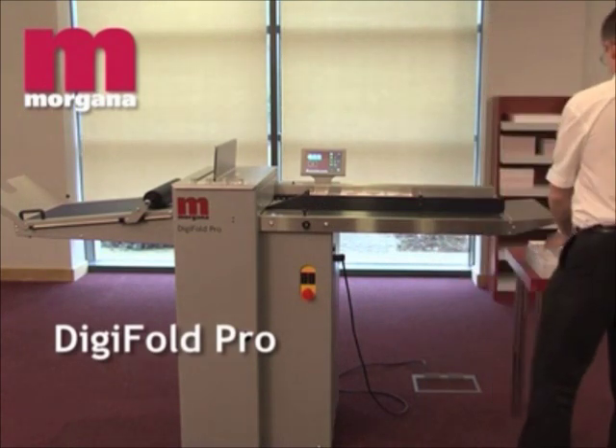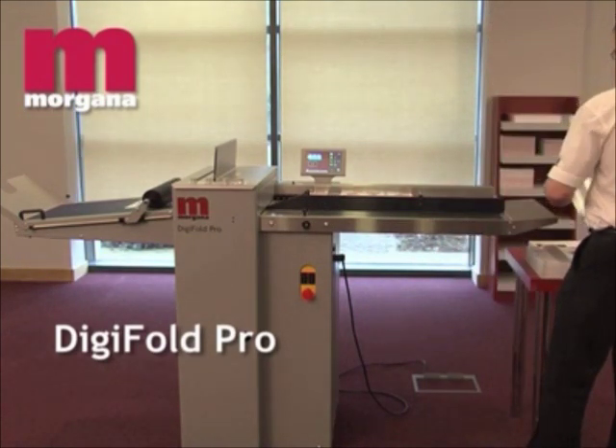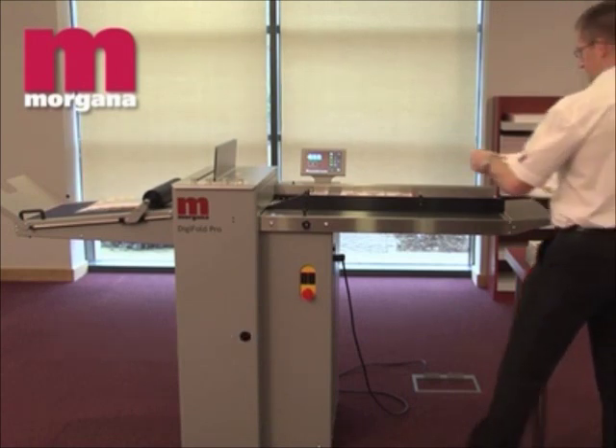The Digifold Pro is an automatic creaser folder aimed at the professional digital or litho printer who needs to crease and fold digitally printed stocks, or stocks that are heavy or cross-grained.